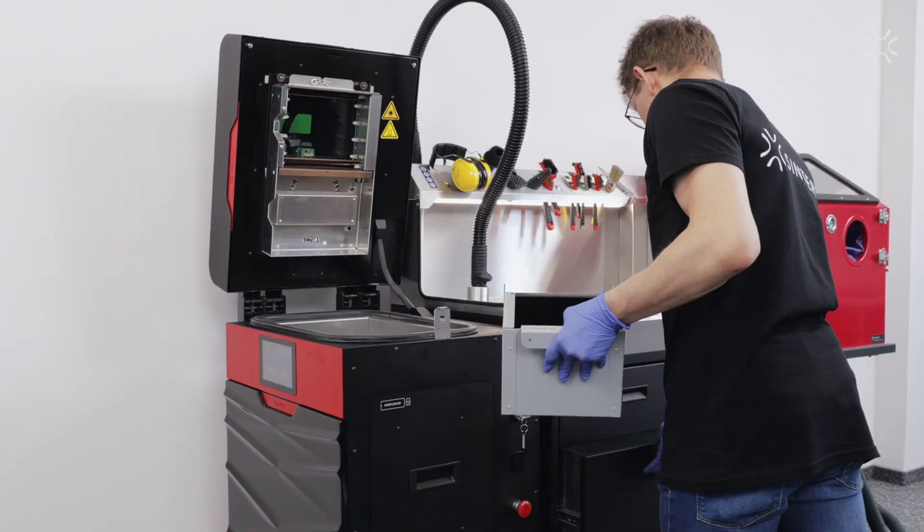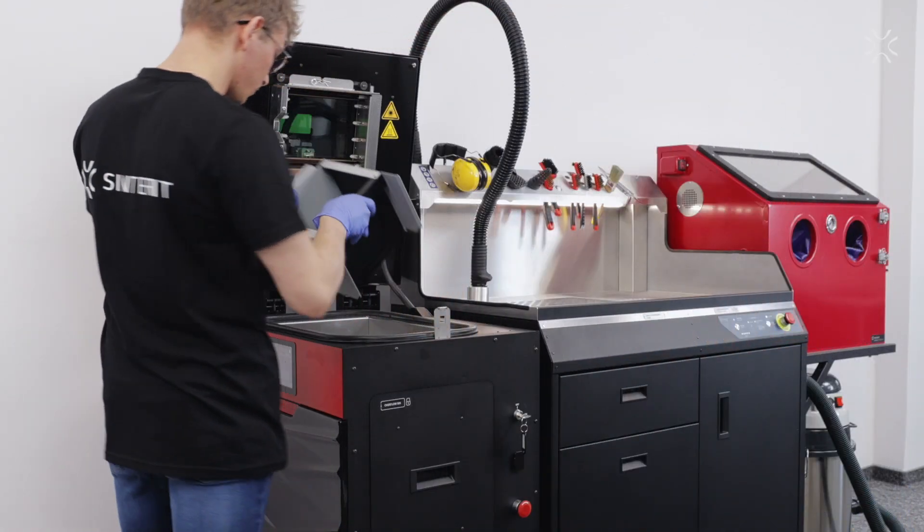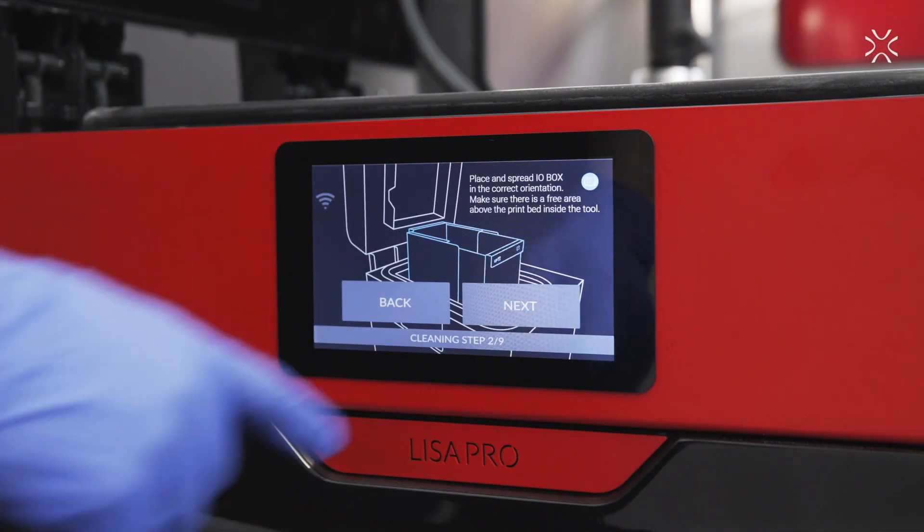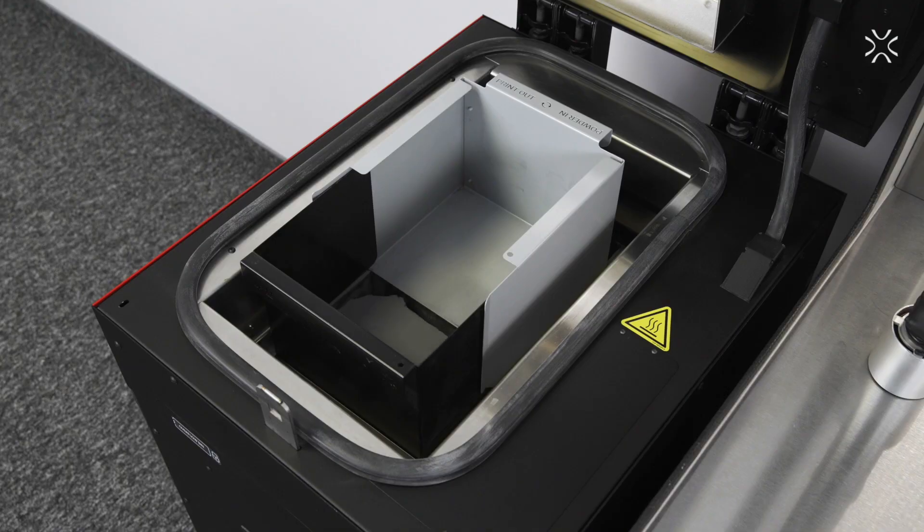Take out the I.O. box and place it in the printer in the proper orientation. Press next. Wait until the print bed reaches the topmost position.